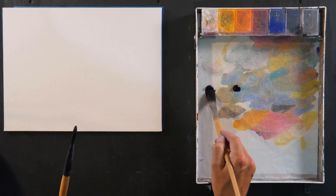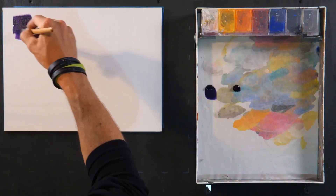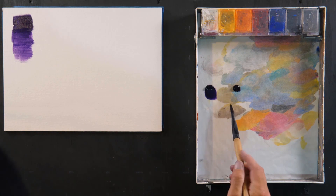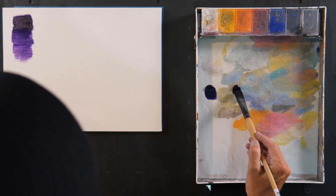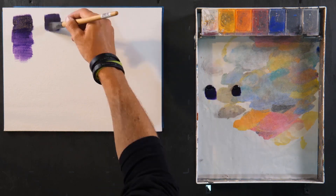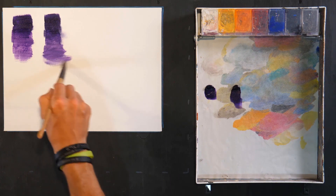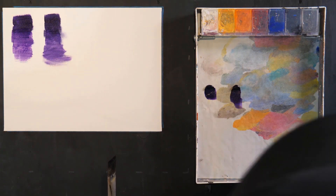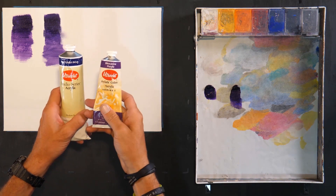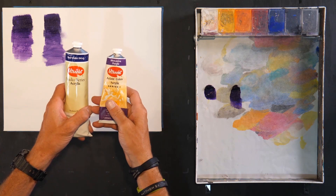This is the red violet deep — that's what that one looks like. Now what about the dioxazine purple? How different will that be? And look at that — it looks pretty similar. Now why is that? One of these is called red violet deep and one of these is called dioxazine purple. Why are they so similar?